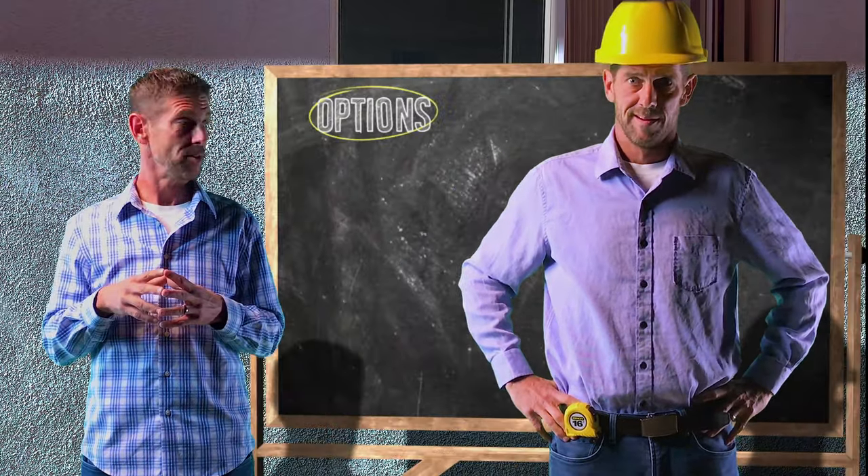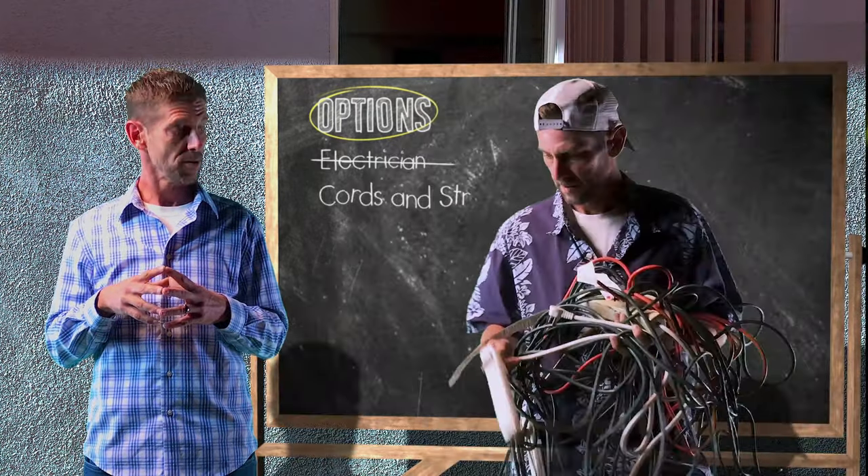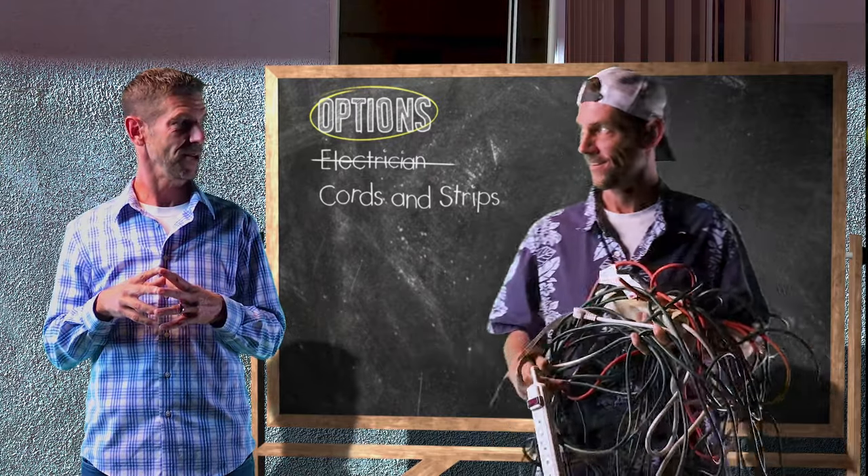So what do we do? Well, we explore our options — like hire an electrician, which most of us don't, or buy several extension cords and power strips, which most of us do.